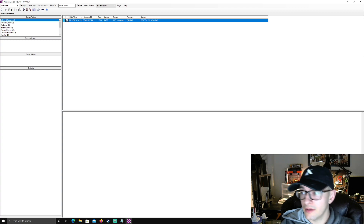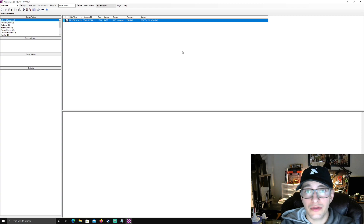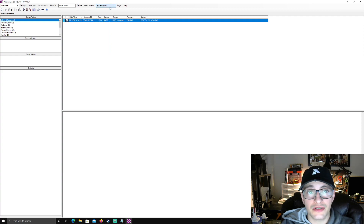The point of WinLink, if you don't know already, is to send email over HF — or any other message really. I want to show you how to set up ARDOP, which is the new protocol replacing the old one. It's pretty self-explanatory and basically the same system. You just choose this dropdown here and select ARDOP.